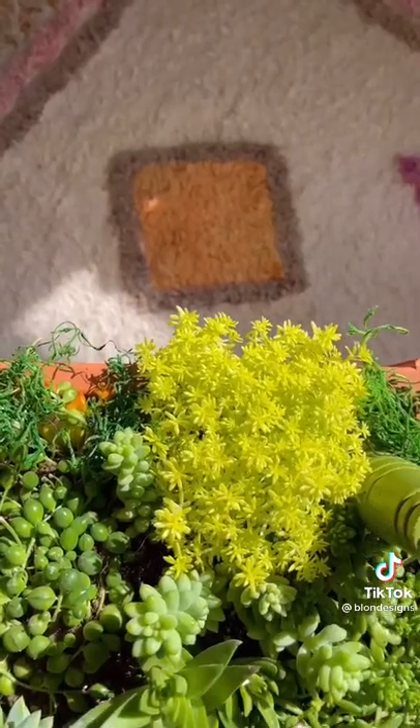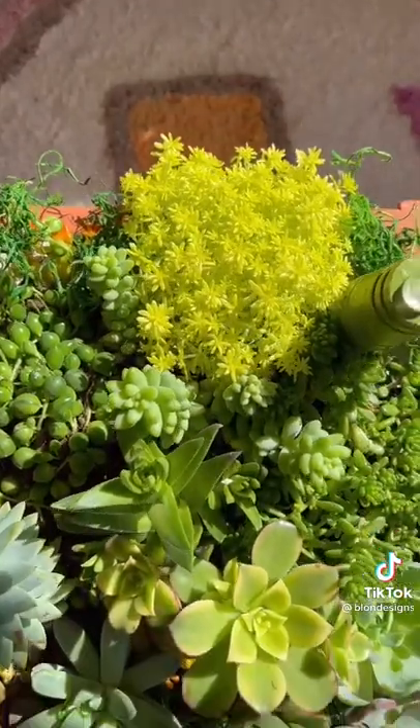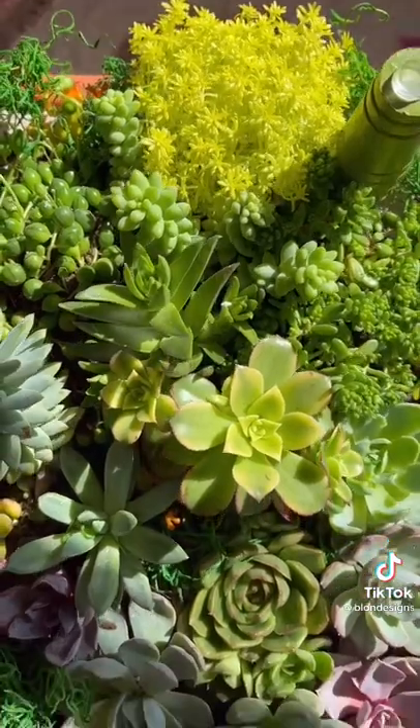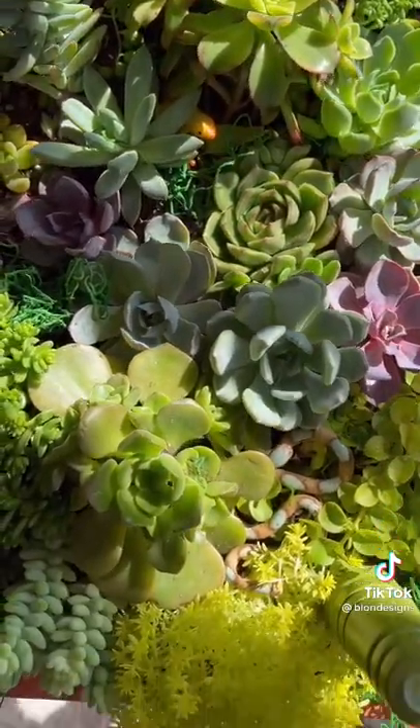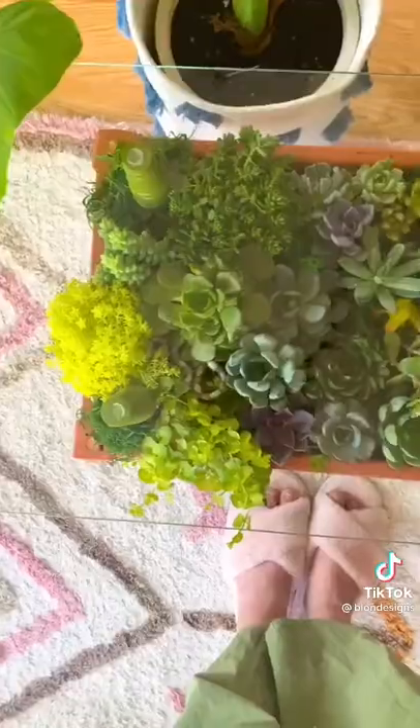A few other questions I got a lot were: does the soil fall through? No, it doesn't — the rocks keep it in. And second: does it drip on my floor? No, it doesn't, as long as I let it fully drain in my shower or outside wherever I water it.